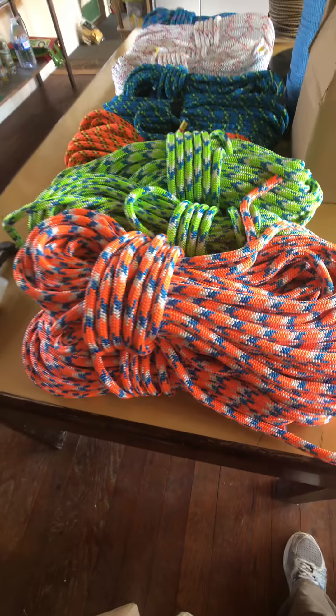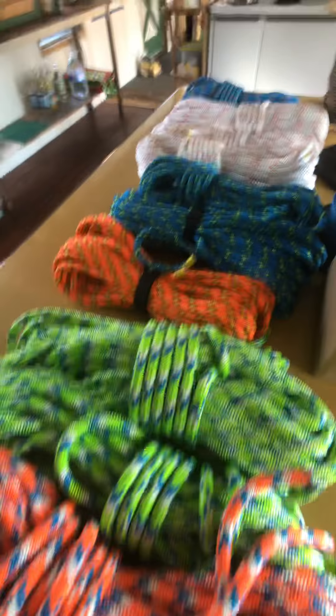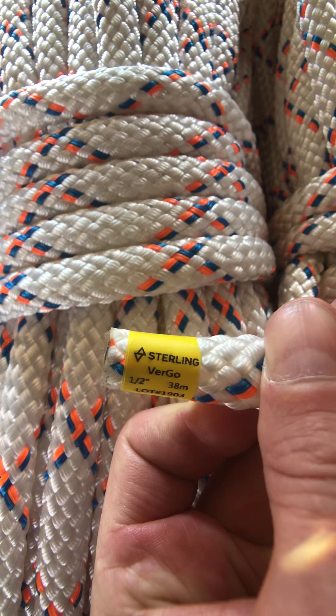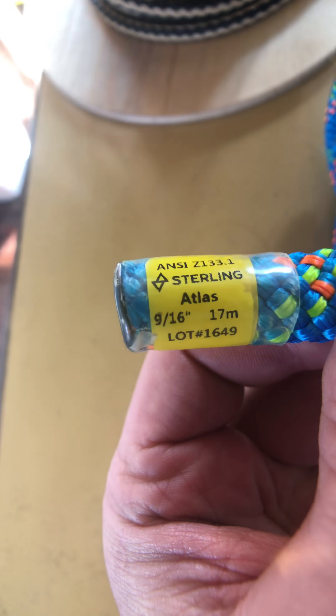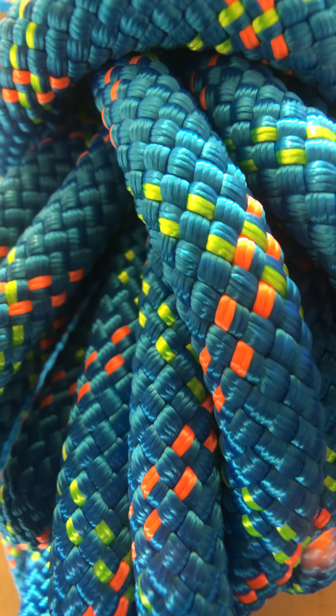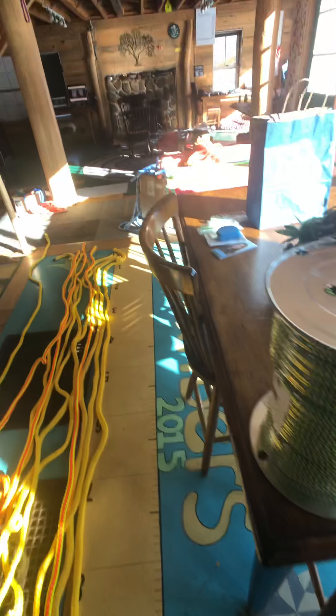I found Tendril — thank you Paul Didier for reminding me to dig that up. We also have Scion, some half-inch rigging rope called Virgo, a little nine-sixteenths, and Atlas — one of my favorite rope names, and a very cool pattern as well.